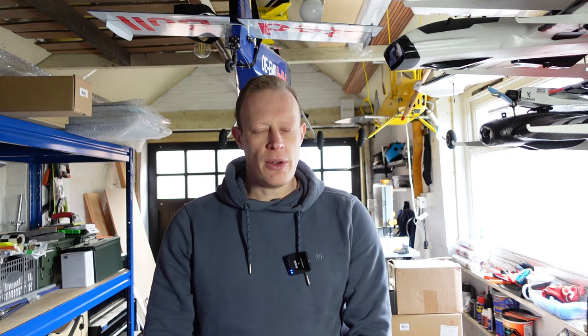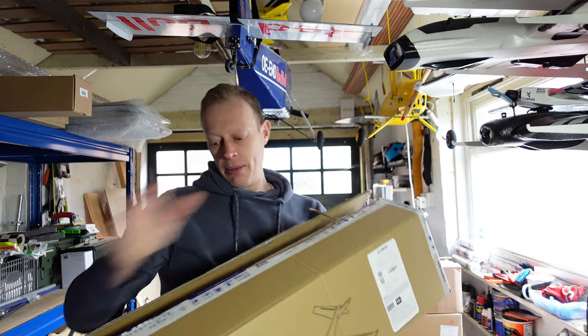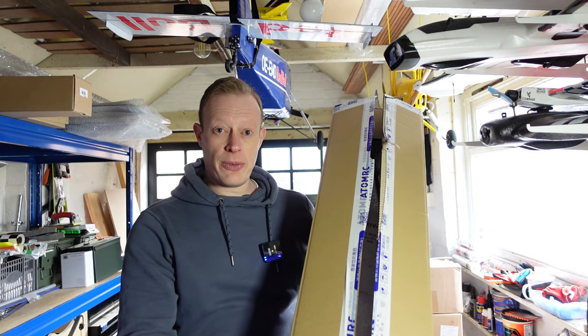Hi everyone, welcome to another episode of T-Dog RC. I'm Tim and in this episode we are going to be starting the build of the Atom RC Swordfish.